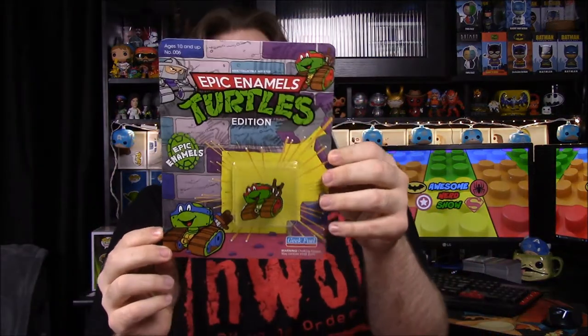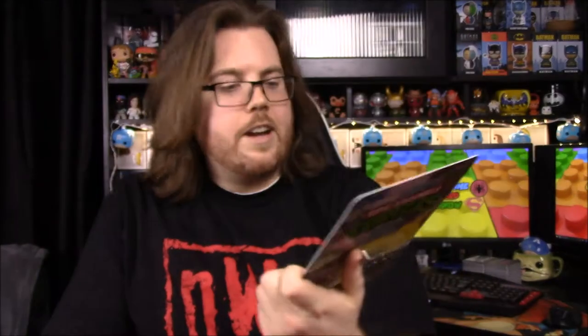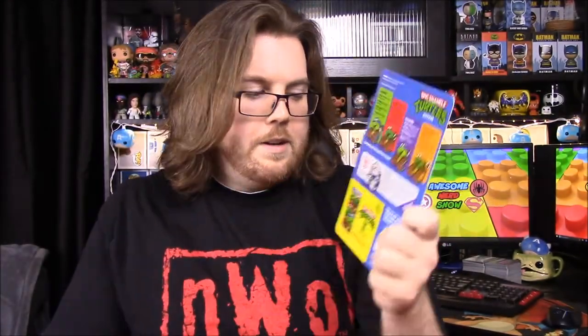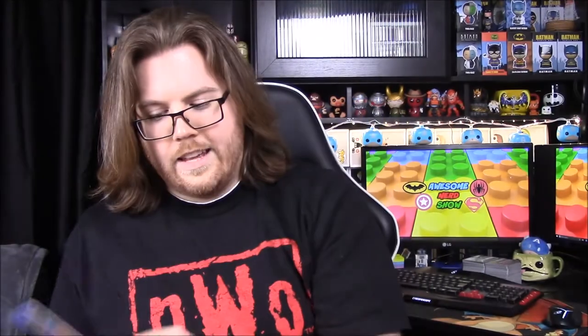Next we have our pin, and Geek Fuel has awesome pins. This time it's Ninja Turtles — we got Raphael, and Shredder is the exclusive, which we've never gotten. It says Turtles 2 editions coming soon, so I don't know what's going to be different but they still look really cool. I'm just going to say right now — Geek Fuel needs to make a large backstock of their pins and start selling them on their site, because I always want all the pins in the set and you can't get them anywhere.